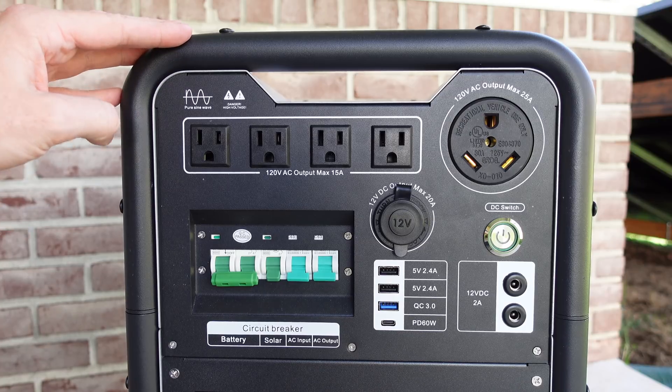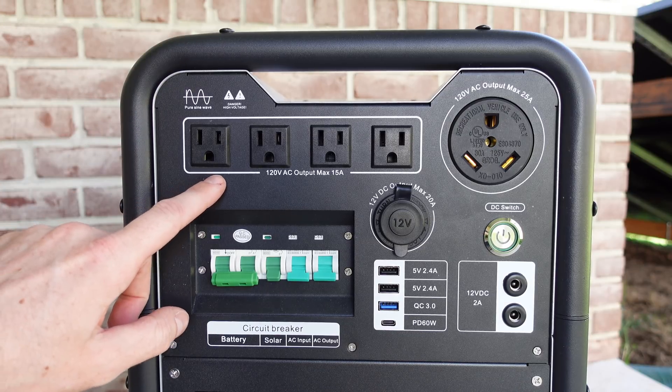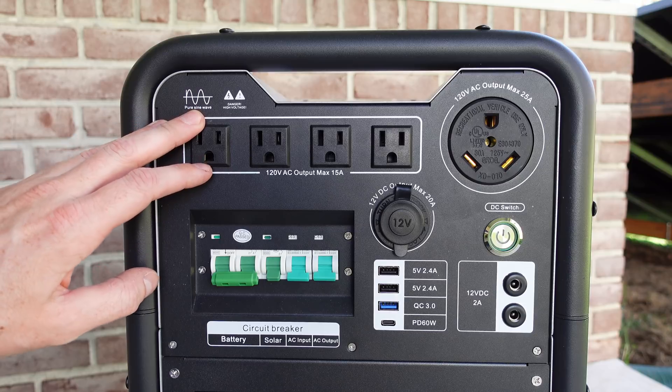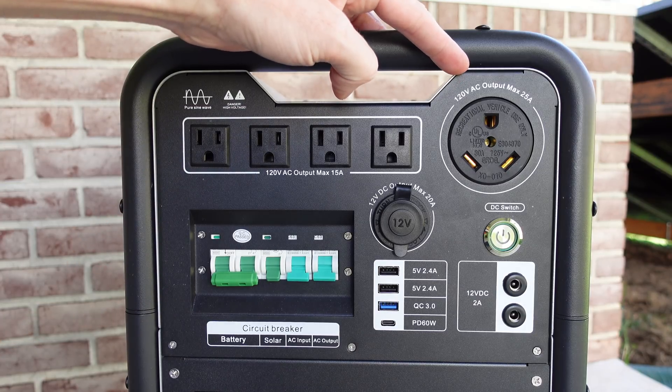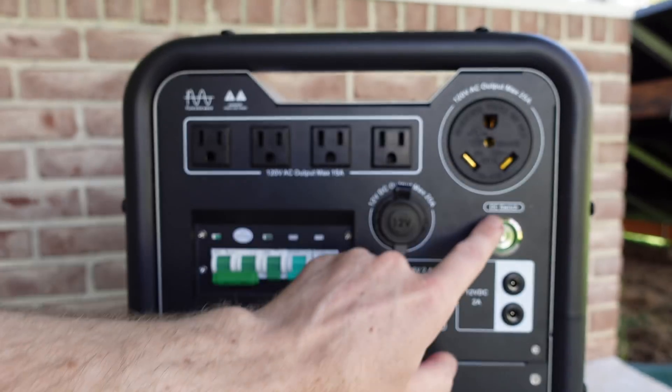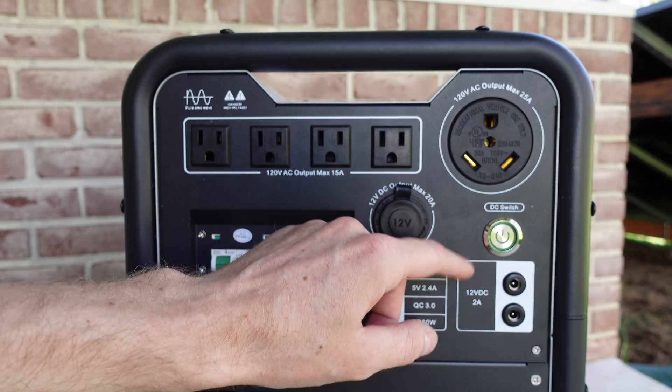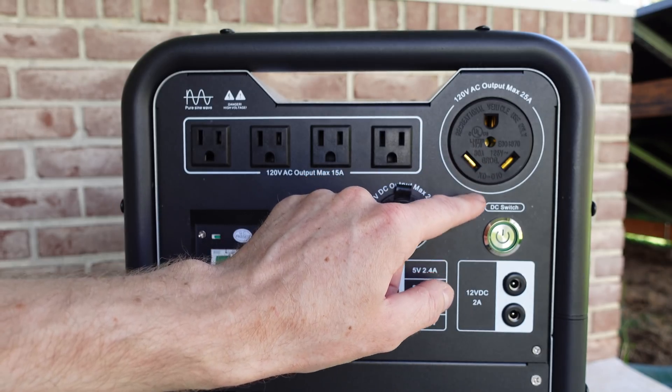Taking a look at the left side of the device, we have four 120 volt outlets rated for 15 amps each. We have one large 120 volt outlet rated for 25 amps. This is a NEMA TT30R style connector, and I see this receptacle is UL listed.